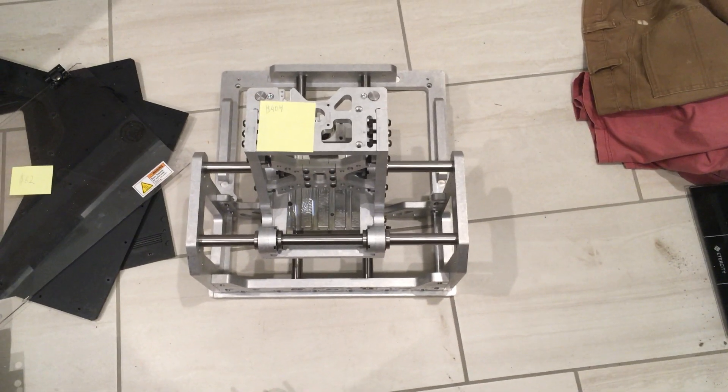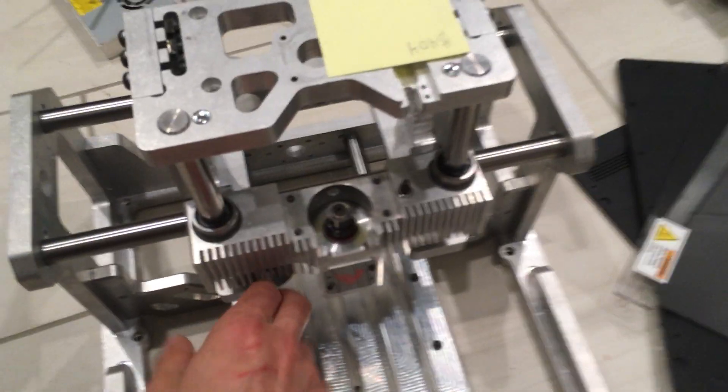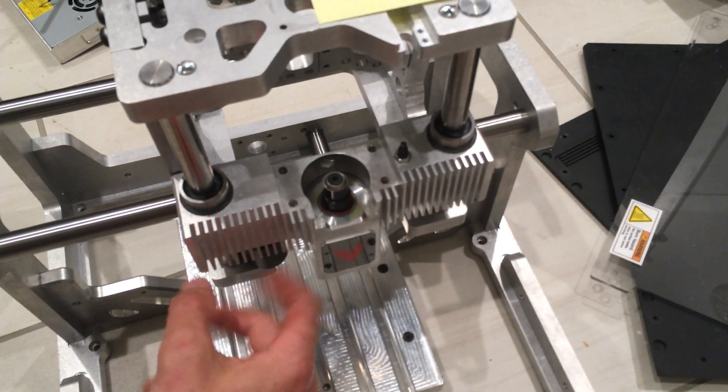These parts are all actually pretty simple — they're all cut in just a couple of operations. The front piece is the most elaborate by far and probably takes quite a bit of time to machine, but all the other parts are pretty simple. My estimate on that was about $404.